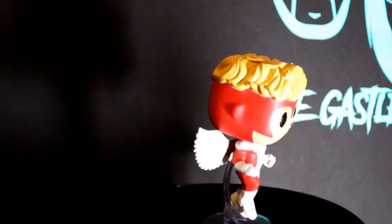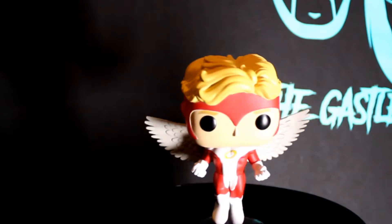I think they hit this one out of the ballpark. The only issue I have with it is the paint of the hair going over top the mask a little bit — it has like a little bit of overspray on it. It bums me out.